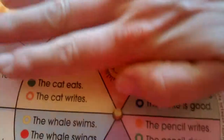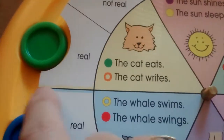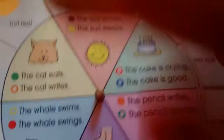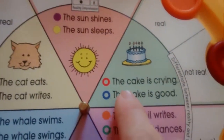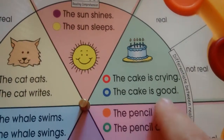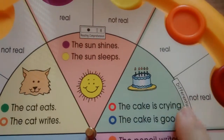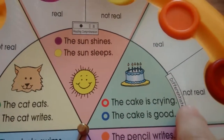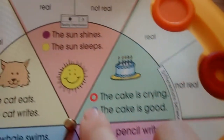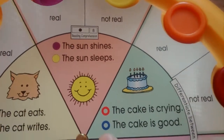For example, in this one the children would have to work on the upper half of the card first and then the lower half — there's a dividing line that goes all the way through, so if there's a dividing line, it wants you to focus on either the top or the bottom at one time. This one has choices: they have to read the sentence — 'the cake is crying' or 'the cake is good' — and decipher which sentence is real or not real. The cake is crying — of course not real, so you give it the broken red. The cake is good — that's real, so you give it the broken blue.